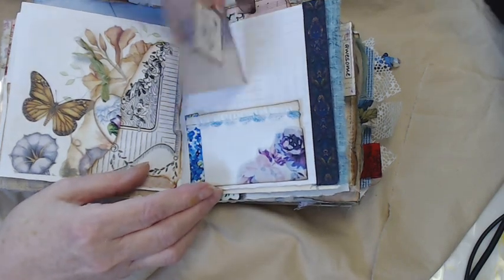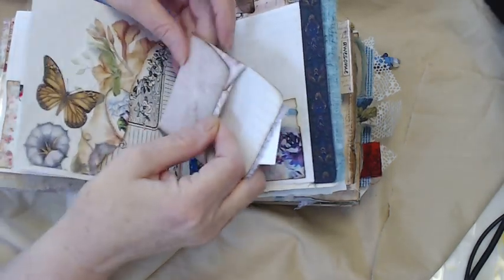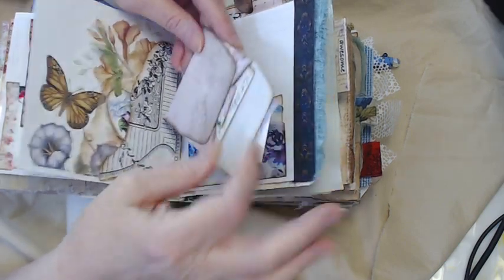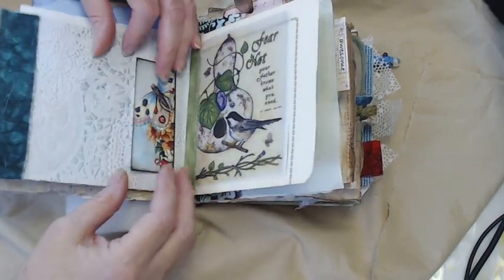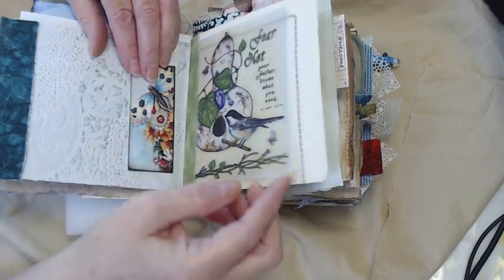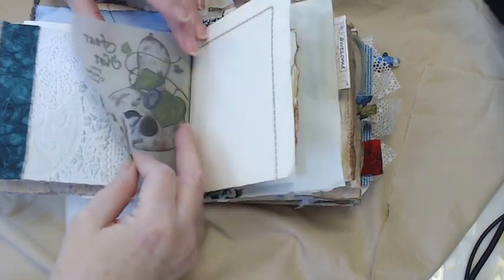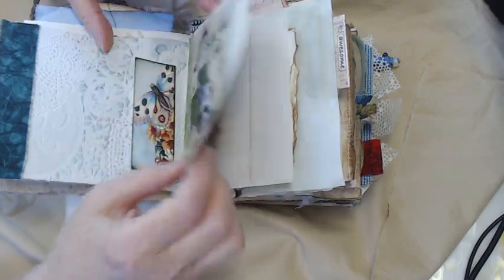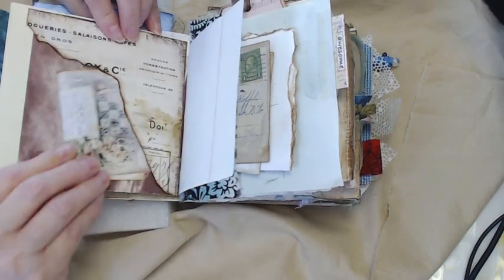Another tuck spot. An envelope that opens up — I did put some ephemera in here. You could put anything in there you want. I try to make my colors halfway match for whatever page or spread I'm working on. This is a tuck spot. Here's a print of one of my textile art pieces printed on tissue paper — you can lift it up and write on it and then it kind of hides itself. I also have an upper corner tuck piece of ephemera here.